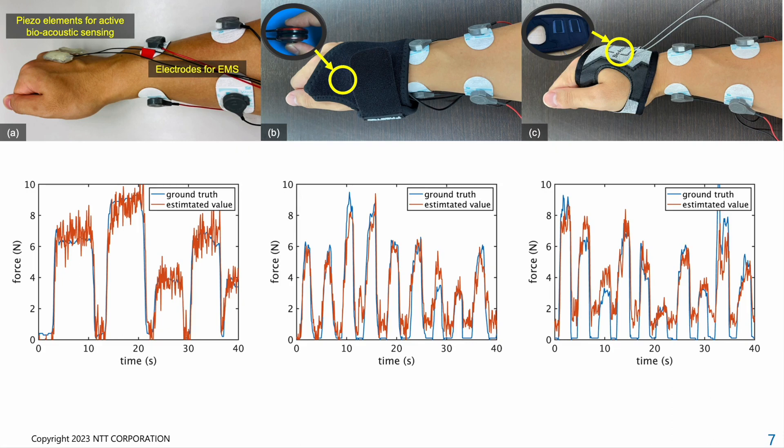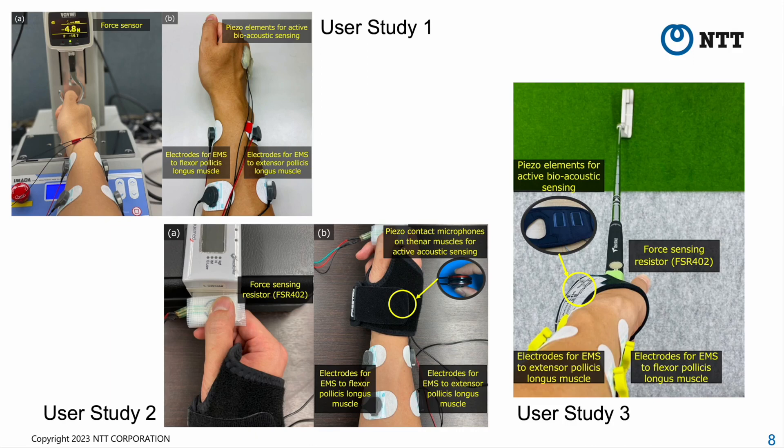We conducted three user studies to assess the feasibility of our prototypes in assisting with pinch force control under various conditions. In the first study, we evaluated the effectiveness of our system using active bioacoustic sensing and EMS. In the second study, we determined the optimal sense of agency for force control, taking into account the combination of voluntary and involuntary force control. This is because the sense of agency plays a critical role in EMS applications, as agency is significantly reduced when the user's muscles are moved by EMS. In the third study, we verified whether our system aids in maintaining a consistent grip force in interactive applications such as golf.